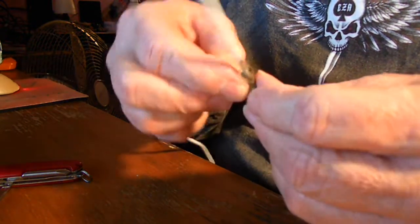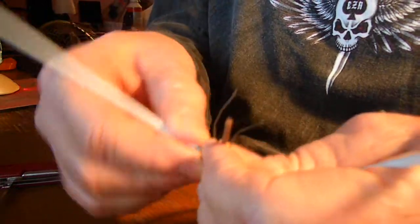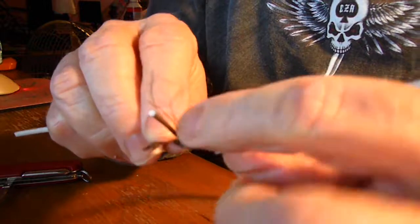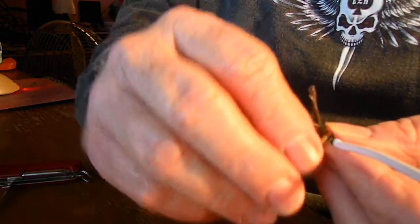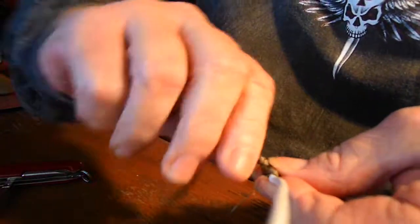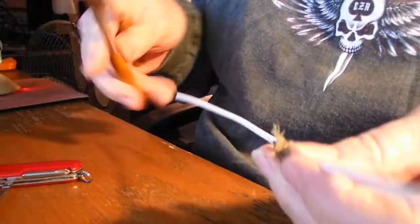Wrap one of your pieces around this side and wrap the other piece around the other side. You can twist these together if you want to, to make it really good and secure.